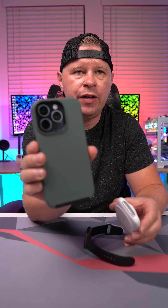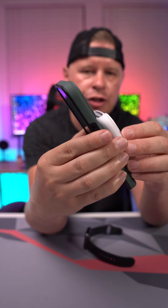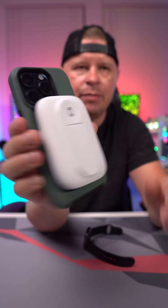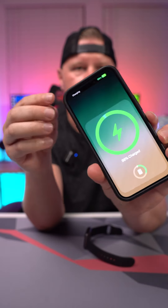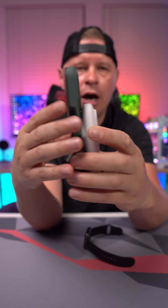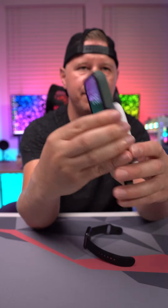So with the iPhone 15 Pro and our MagSafe case, you just put it on and it snaps into place — now my phone is charging no problem. And it's not going anywhere because it's MagSafe, so you can carry your phone around like this, which is great.